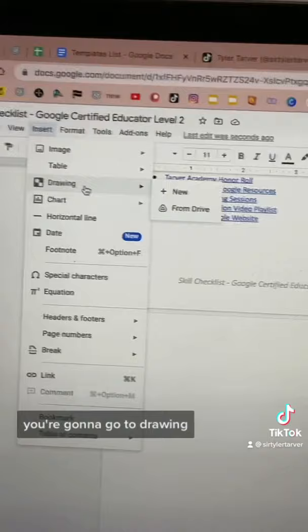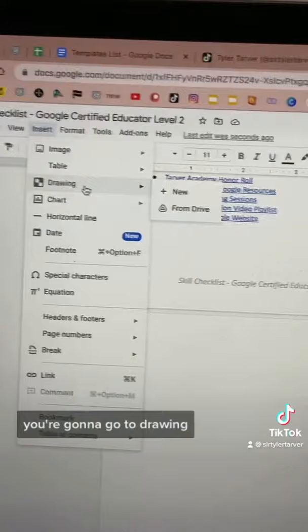All you can do is get in the doc. You're going to go to Insert, you're going to go to Drawing, you're going to go to New. And then you're going to go here and do your drawing.